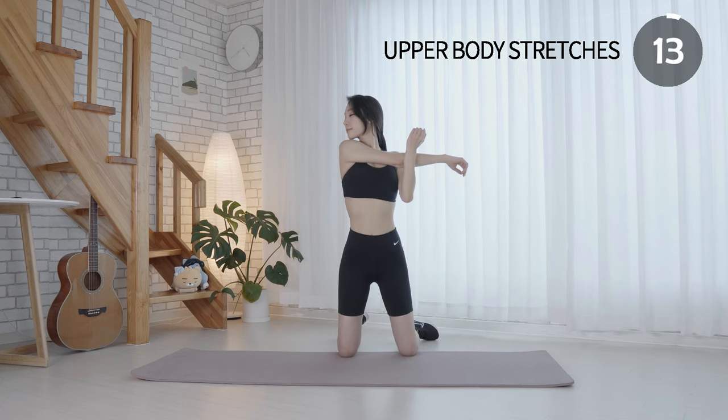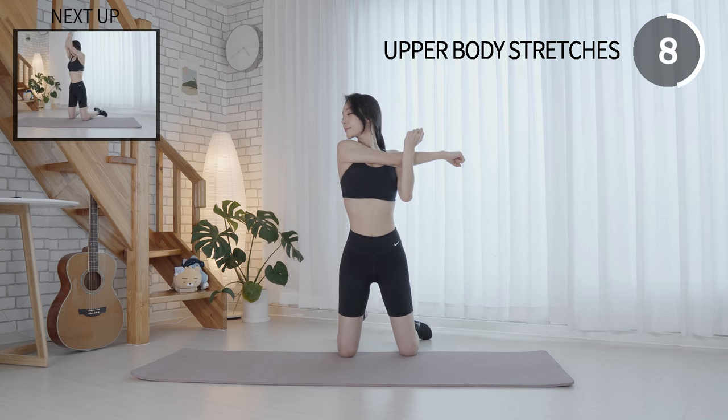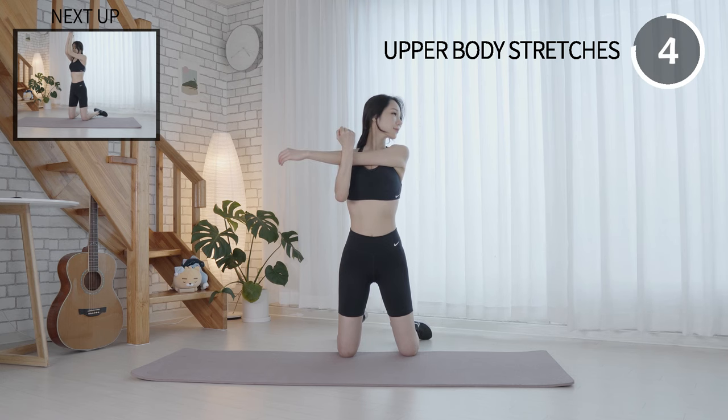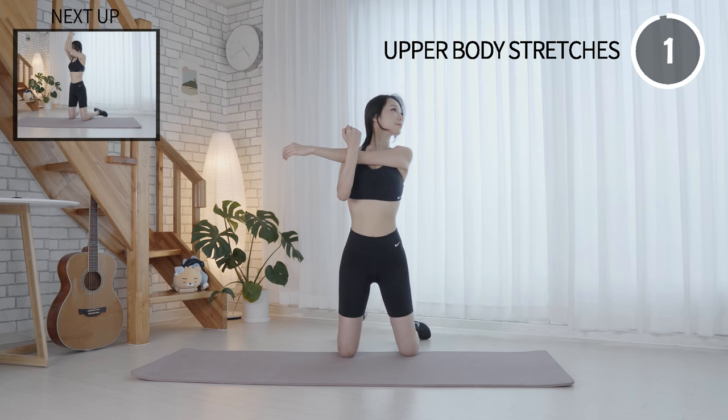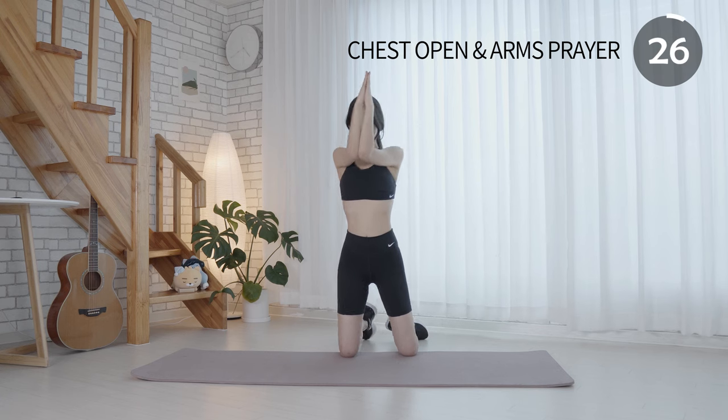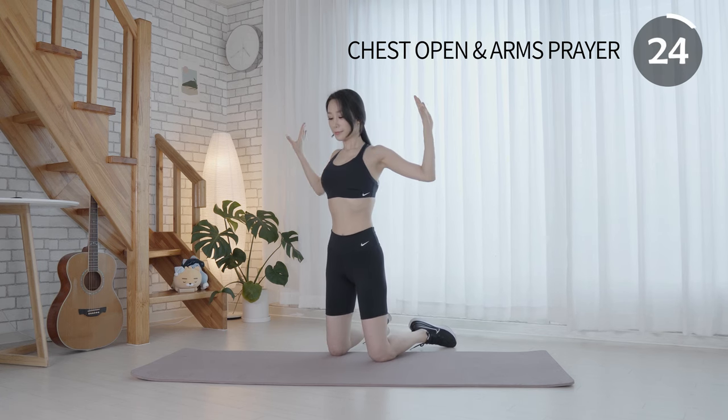For now, let's do upper body stretches. Open your arms as wide as they go and squeeze chest muscles as you bring elbows together.